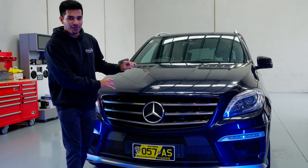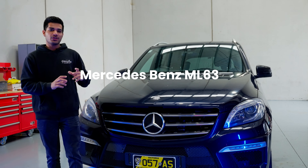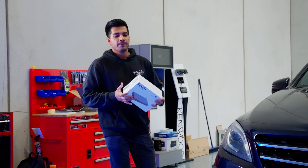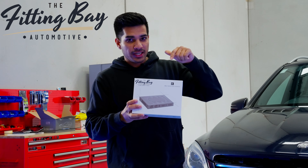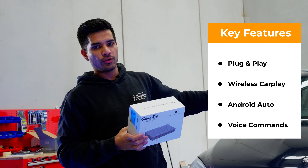This is a 2012 Mercedes-Benz ML 63. We are going to be showing you how to add Apple CarPlay and Android Auto to the factory screen. This will work on all ML series that have NTG version 4.5 and 4.7. To do this, we're going to be using the Fitting Bay automotive integration kit — a module that goes behind the scenes, behind the glove box. All plug and play, very easy to do — wireless CarPlay and Android Auto.